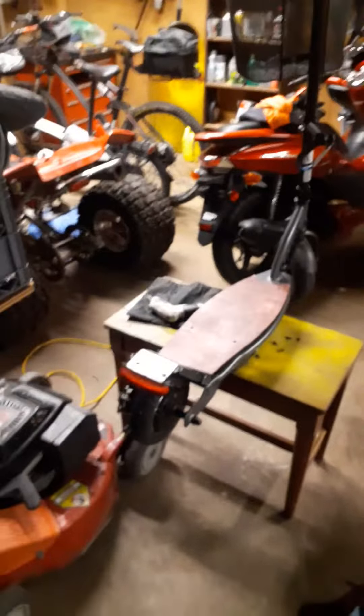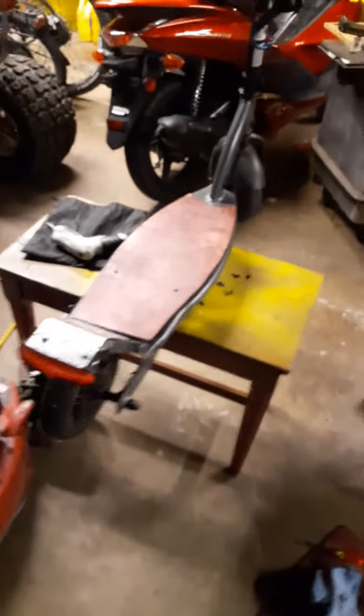What's up guys, your boy DJ coming at you real quick, just making a little quick archive video on the Razor EXR. Got the deck stained, as you can see — it's late, I'm trying to get to bed — but anyway, stained the deck real quick and it looks pretty good.